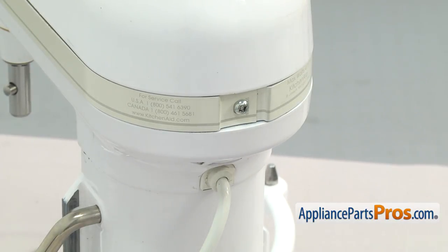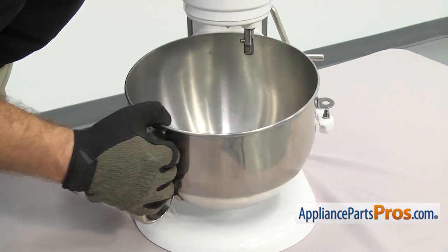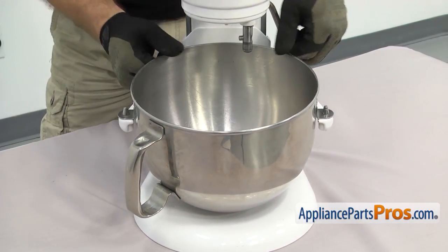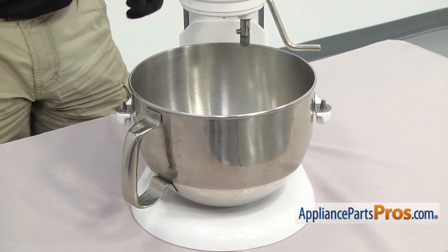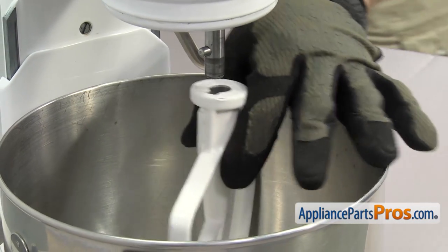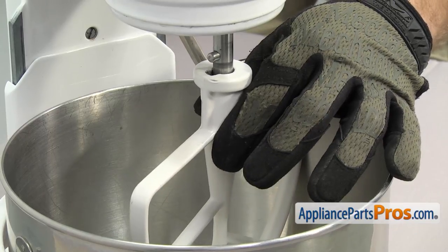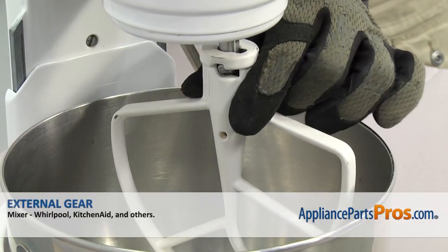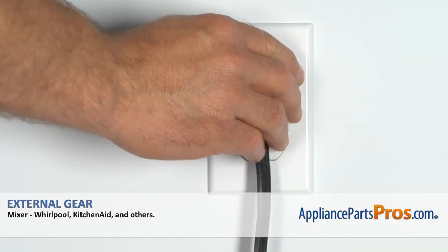Once you have the trim ring in place, we can put the beater back on. Line up the pins on each side and push down on the back to snap it in. Then line it up on the shaft and make sure the pin goes into the cutout. Lift it up into place and turn it counter-clockwise to lock it on. Once you have it in place, you can plug the mixer back in and take it for a spin.